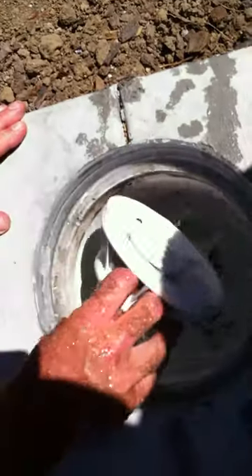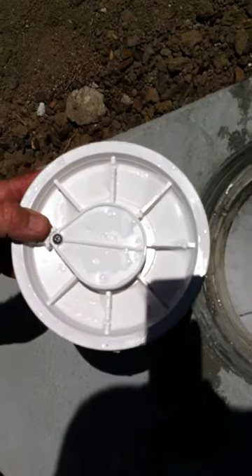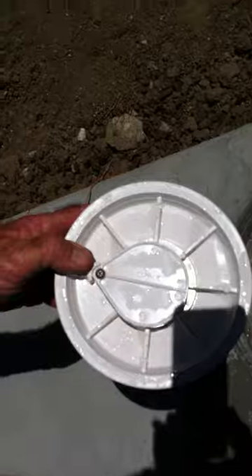This basket here comes up and you can empty the leaves and stuff when it gets debris in it. Below this basket is a valve called a diverter valve, and it has this flap here. If you close this flap, it will suck from those two ports in the bottom of the pool.